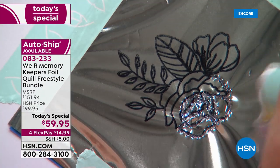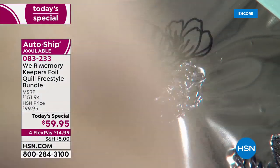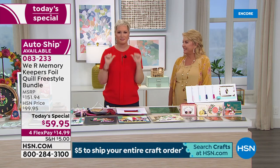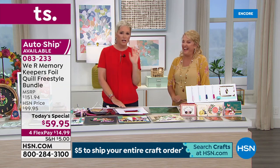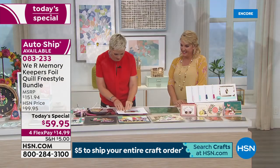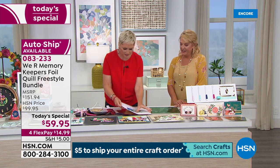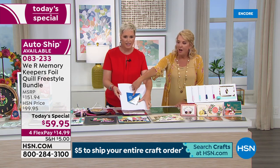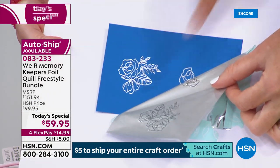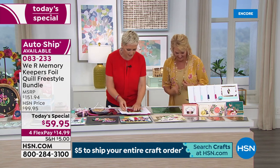Here's something that's going to blow your mind if you're a stamper — and how many of us have thousands of stamps at home? Use Stays-On ink and stamp directly onto the foil. You are creating foiled images with your stamps. All those stamps you have right now become foil stamps you can put on a leather bag or whatever you want.